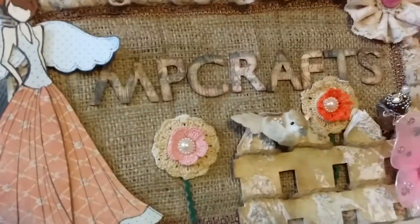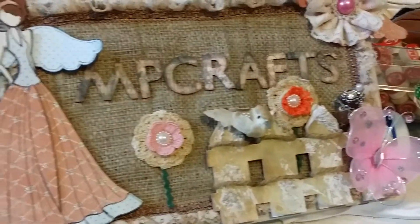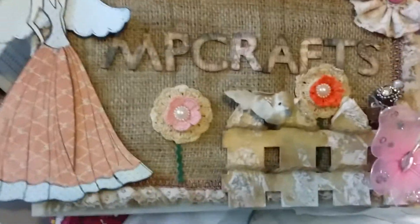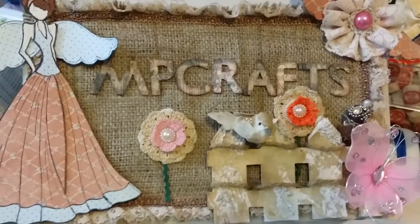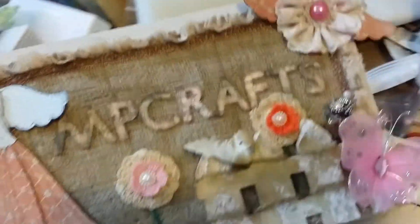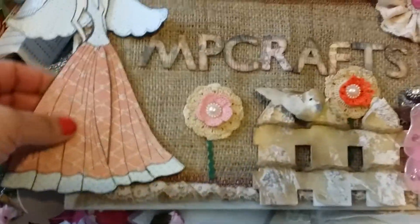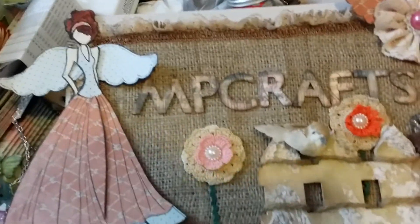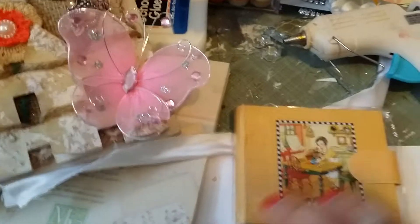Hi, this is Mercedes with MP Crafts again, and I'm here today to show you a little project I made for my swap partner. This was not a request — I just made it because I like to send a little extra here and there.